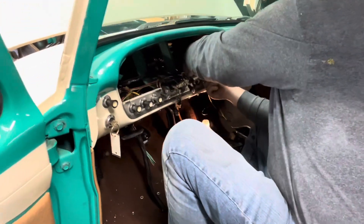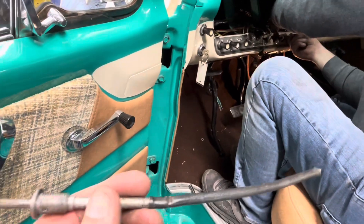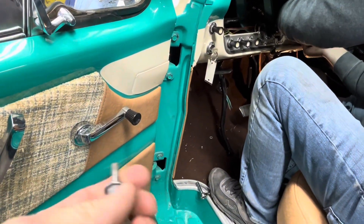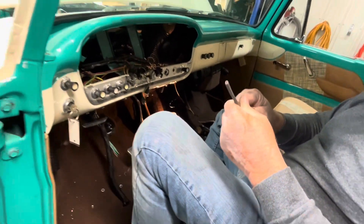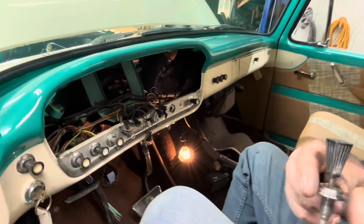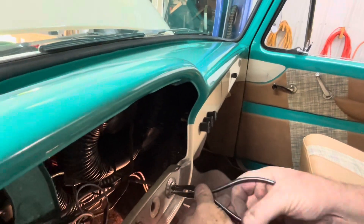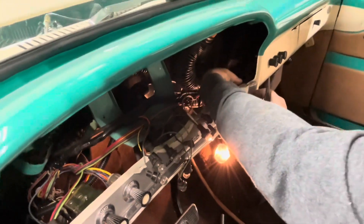When they put the vintage air in, instead of taking the old controls out, they just cut them off — there are three of them behind the dash. The knobs are still in the dash but we won't be using those anyway. The plan is, if the cables and wires on those vintage air controls are long enough, we're going to try to move them over to where those three controls are.